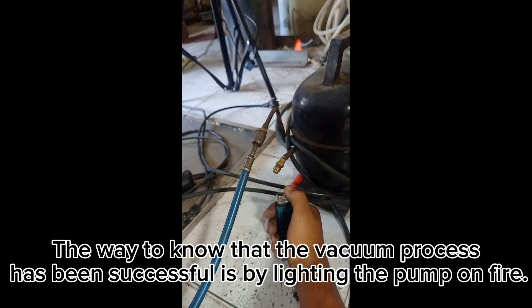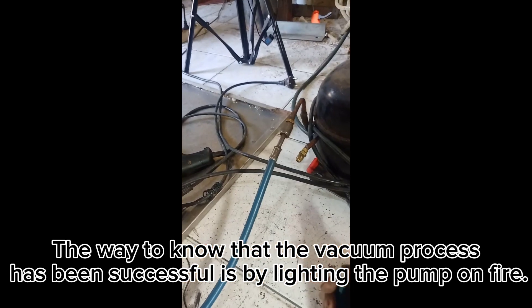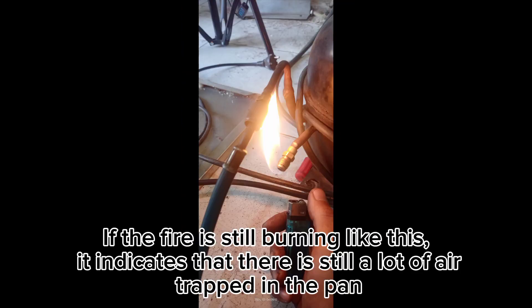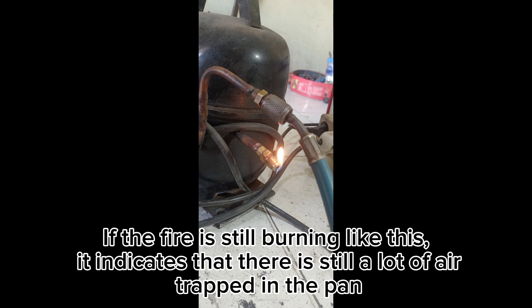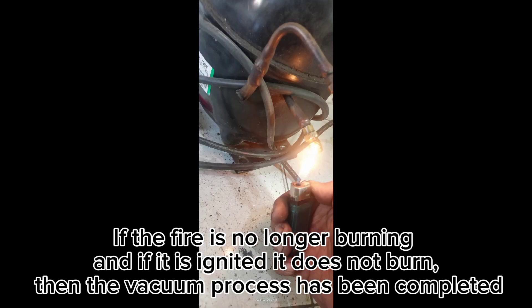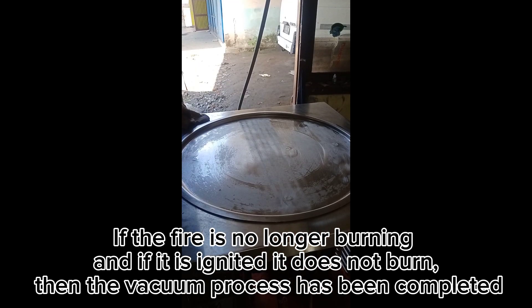The way to know that the vacuum process has been successful is by lighting the pump on fire. If the fire is still burning, it indicates that there is still a lot of air trapped in the pan. If the fire is no longer burning and cannot be re-ignited, then the vacuum process has been completed.